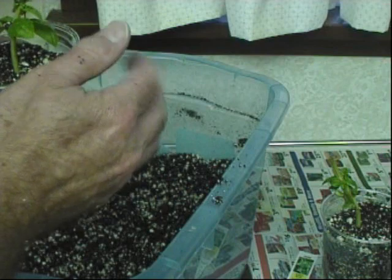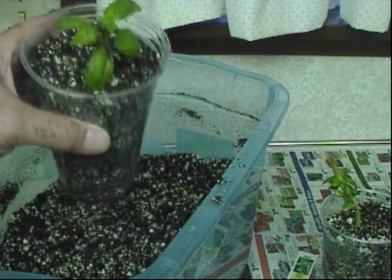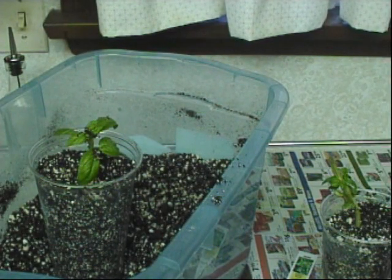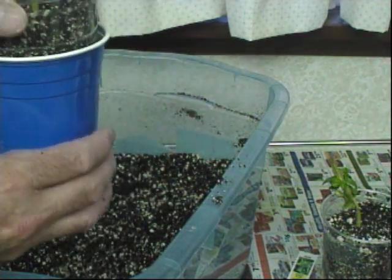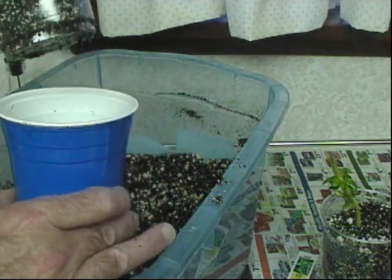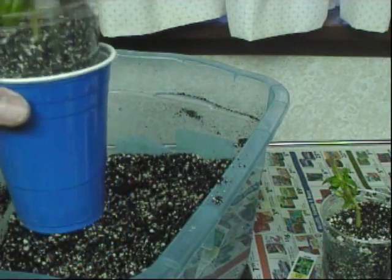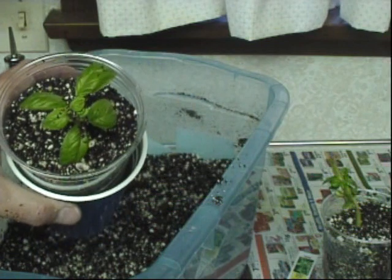Roots aren't normally subjected to light, so I have these cups that I'm going to cut the bottom off and just slip over the pot. Actually, I could just leave it like that as long as I watch the watering. You can take it off and take a look at how the roots have progressed without subjecting them to light.